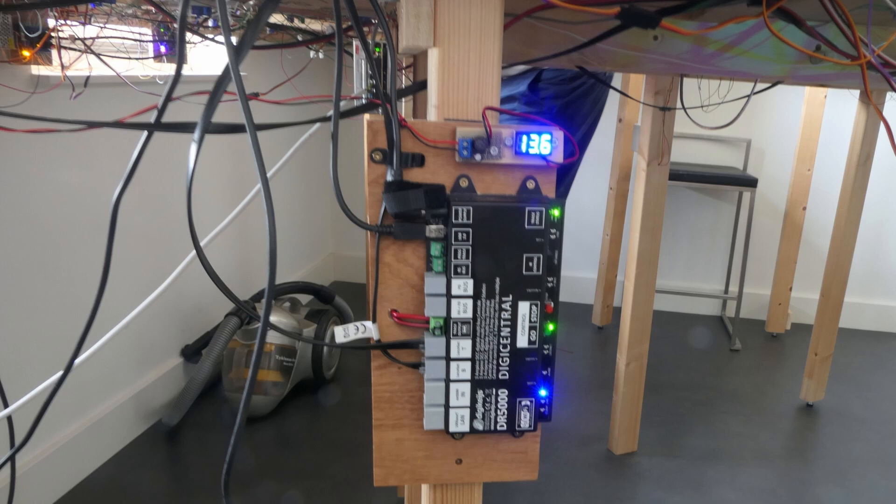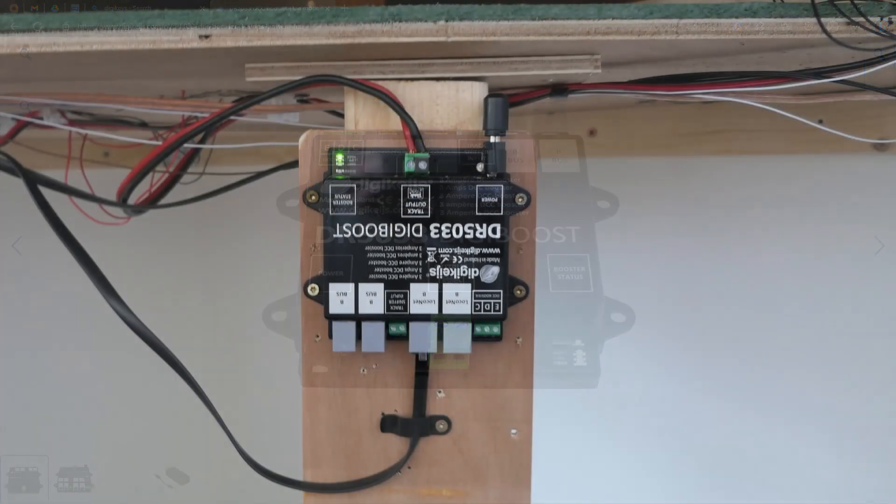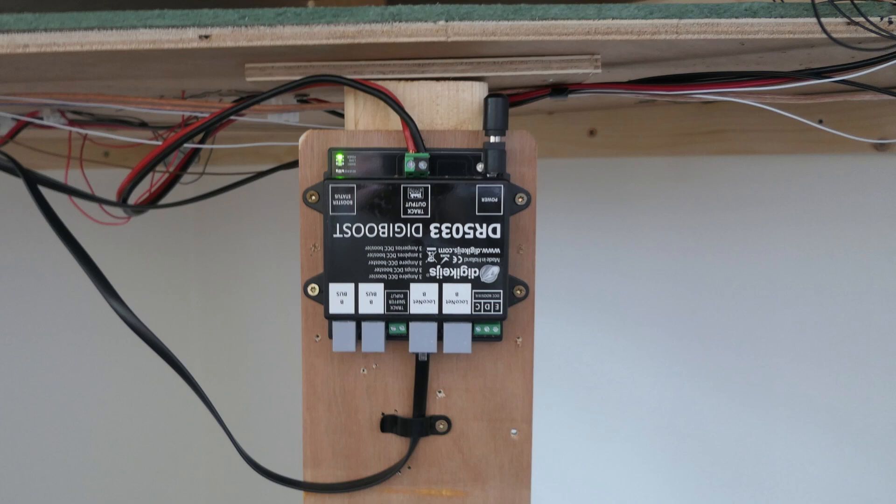11 trains — or maybe in future 12, 13, or 14 — is a bit too much for one DR5000. So there is also a booster in use, also from Dirikeis. They are connected via LocoNet, and this is the booster at the north side of the table taking care of half of the layout. Both have 3A of DCC current available.